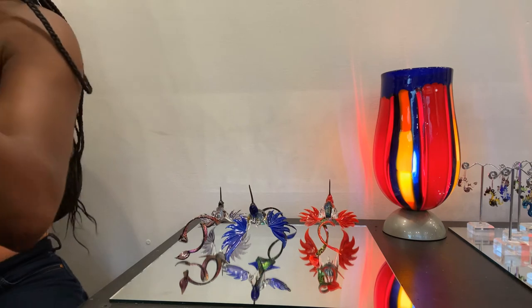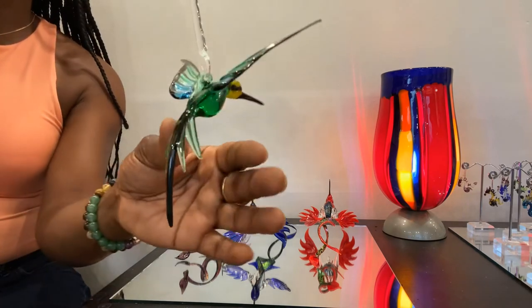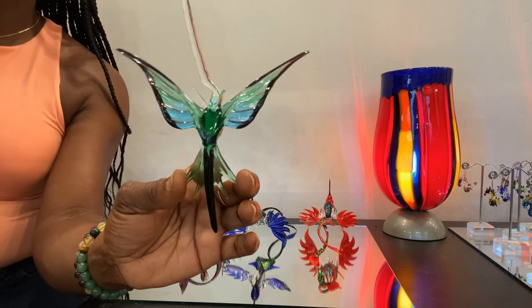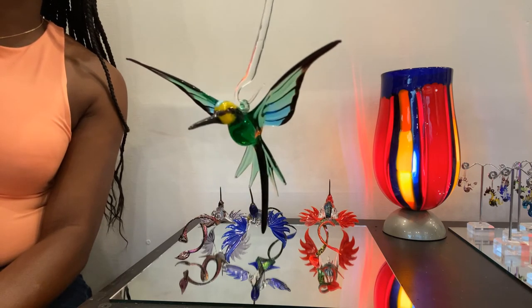Our Bee Eater in green and aqua. The Bee Eater is five by five inches — five inches from wing to wing and from head to tail. It's $55 on our website.